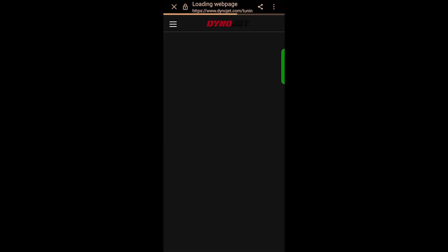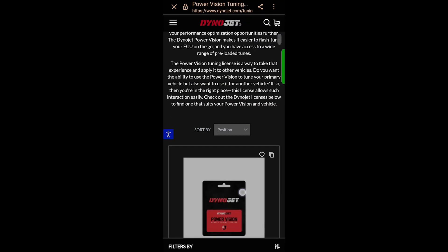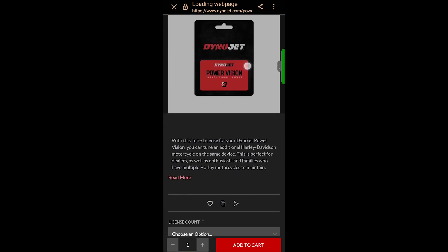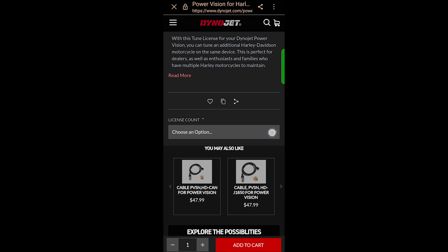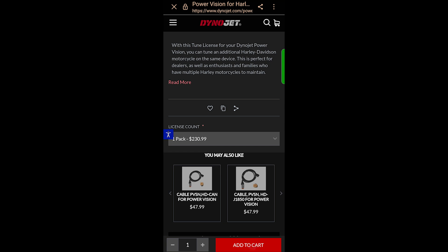Select Purchase Credits. On the following page of the website, you'll scroll down and select the manufacturer for the credits that you'd like to purchase. This time we're tuning a Harley, so we'll choose the Harley-Davidson tokens. Using the drop-down menu, you can choose to purchase one, five, or ten at a time. We're going to choose one at this time. Add it to your cart.